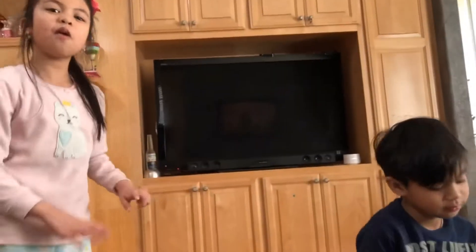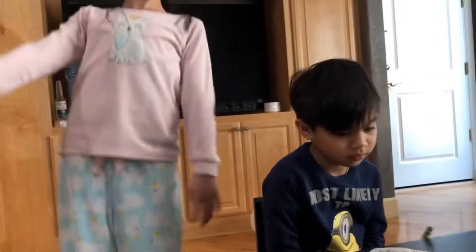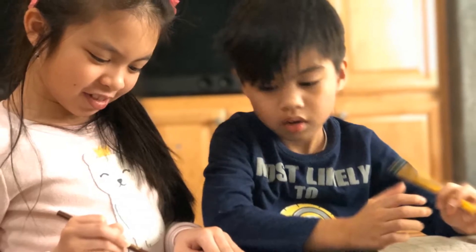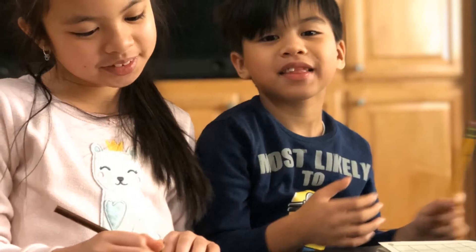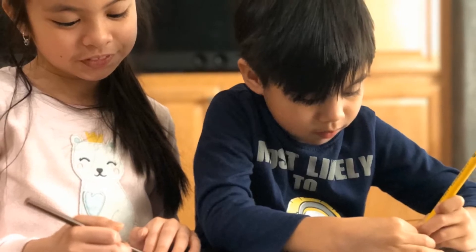We'll see you guys in the next video. I hope you enjoyed Jan and Jason's doing homework channel. Stay home and stay safe. Bye-bye. And stay healthy and rise up. Bye! See you next time. Bye-bye.